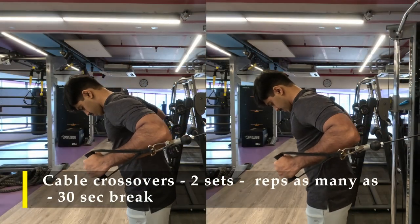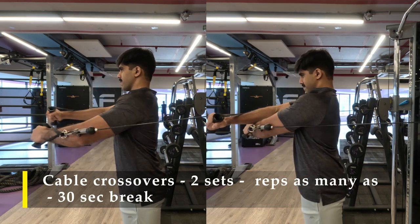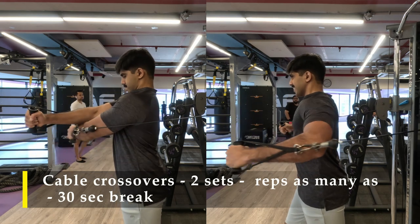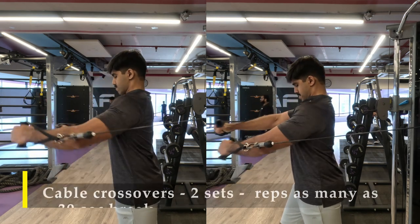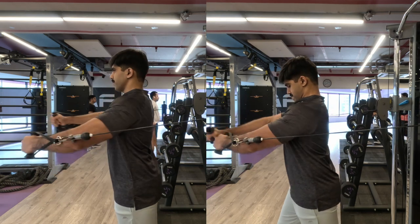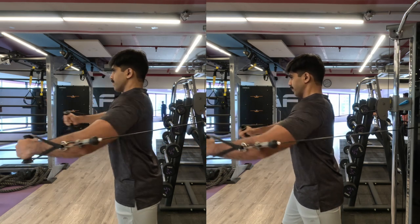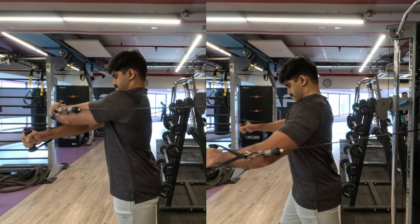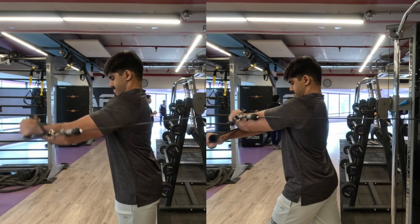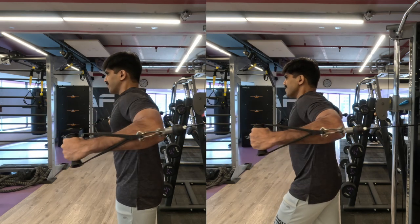For my last exercise I'm going to do cable crossovers again — this time only two sets, as many repetitions as possible with a very challenging weight. Slow repetitions, making sure my arms cross over each other like I'm hugging someone, feeling every contraction. Make sure the cable stays in line with your elbow for maximum efficiency. A slight lean forward with one leg forward is absolutely fine for balance.